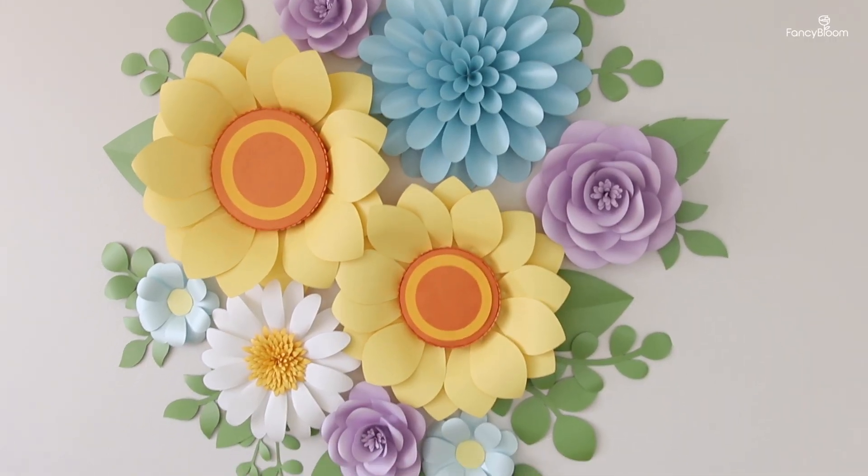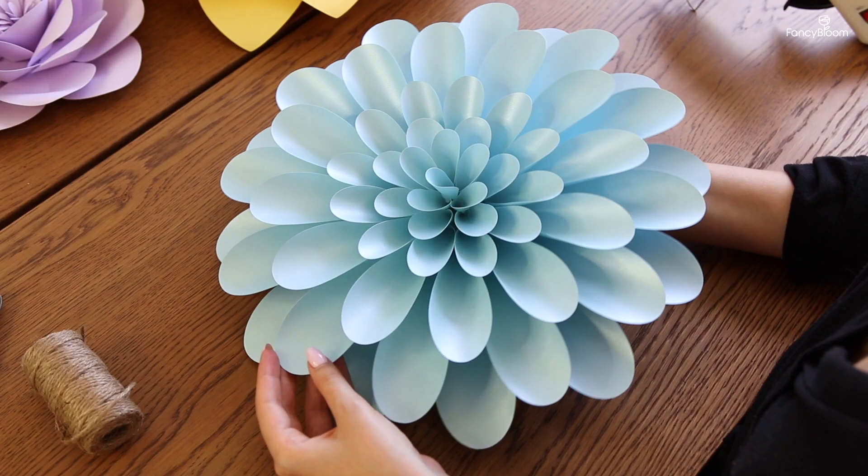Nobody needs it. There are many different ways to attach flowers to the wall — much more than I will cover today. I want to teach you how I personally do it and my favorite ways. I also want to clarify that in this video I will talk about how to hang pretty lightweight flowers, not large and heavy flowers for big events or commercial spaces. So with all that being said, let's get started.